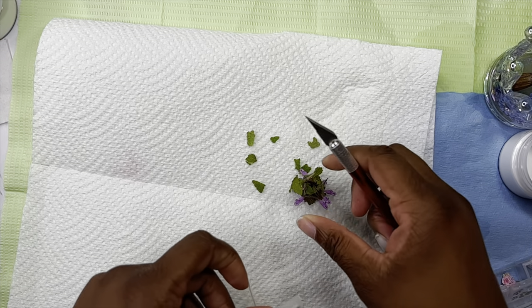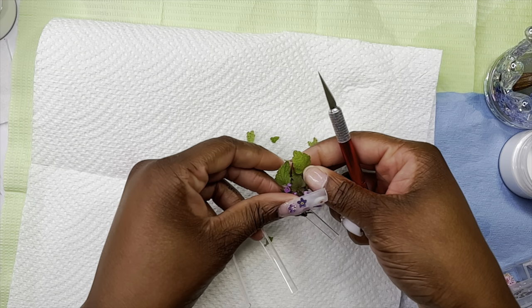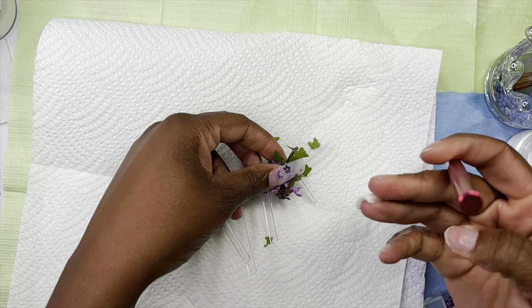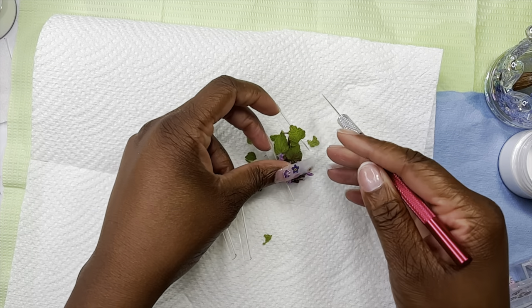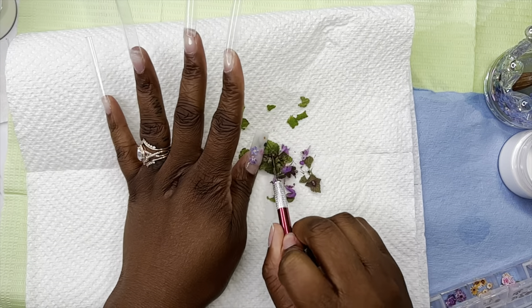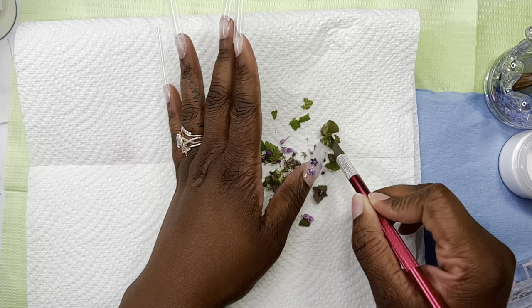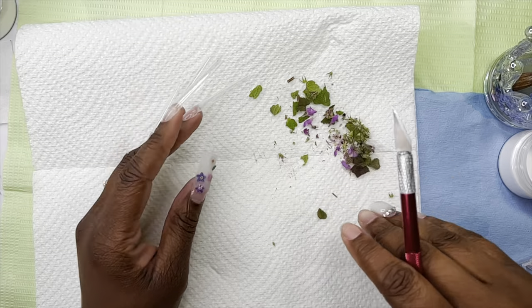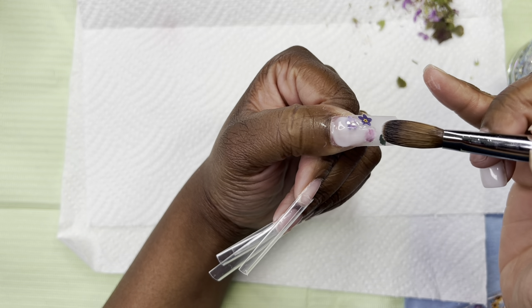I went ahead and blow dried the flowers to make them super dry, because I don't want to put wet flowers in my nails. And I went ahead and chopped them up pretty finely. When I was chopping them up, I got little specks, which was great because I loved how those looked in my nails. Oh — I'm looking at my video while editing and I'm literally realizing that I put this in slow motion versus time-lapse. Like y'all, I could not believe I just did that.